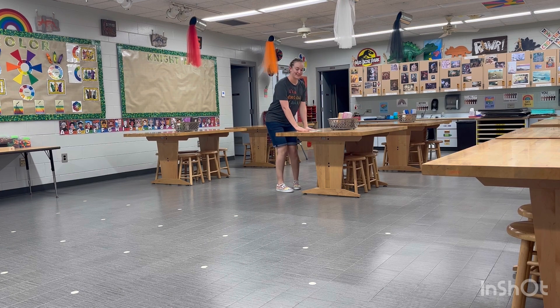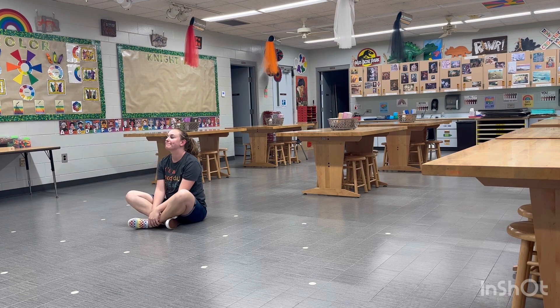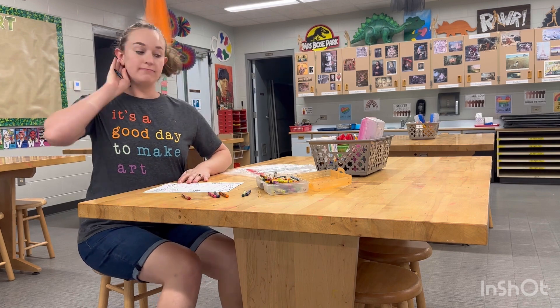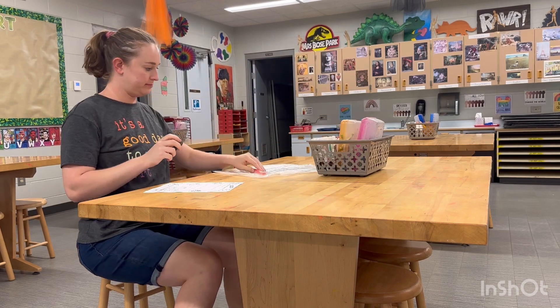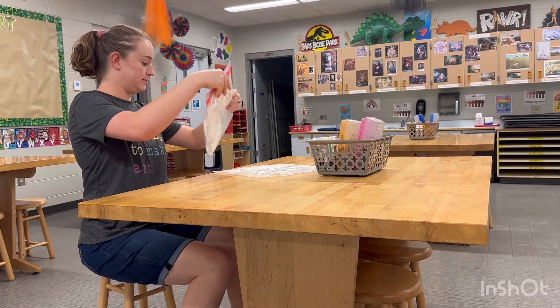Drop your supplies off at your table and take a spot on the floor — now you're ready to learn. After our lesson instructions and creating time, you will hear an alarm. That means it's time to clean up. Put everything back where it belongs. Sometimes you'll have to put your art in a bag with your name on it.